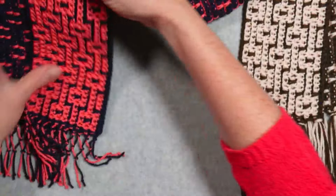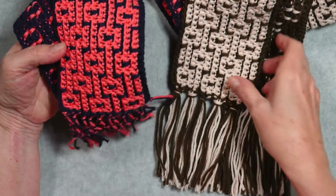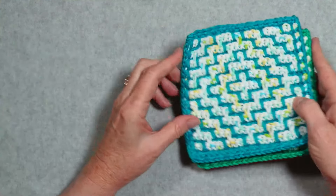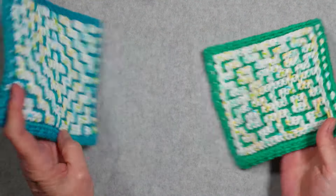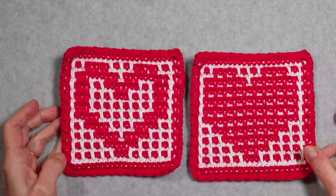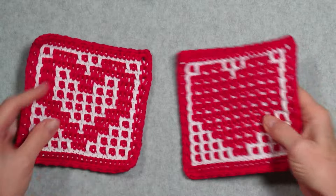I've got a couple of scarves that I made — this one and this one — with two different fringe options. If you're interested in this pattern, you can see the link in the video description below. I also went a little crazy and made some hot pads. They each have a light side and a dark side as well. And I did some Valentine's Day ones with light sides and dark sides too.